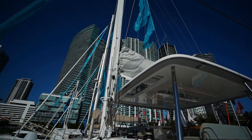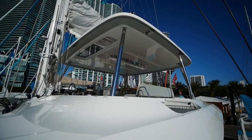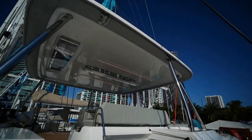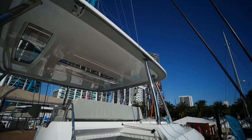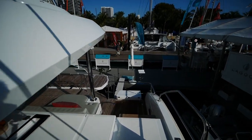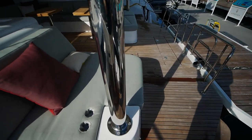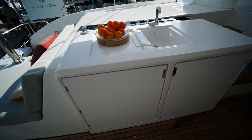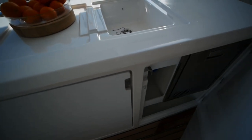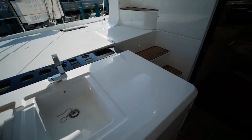There's also another daybed up front if you want to get some sun — can't forget the obligatory rig shot either. This boat also has a cockpit hardtop enclosure; it's actually underneath that vinyl zipper so it tucks away nice and neat. Before we head inside, there's another wet bar here in the main cockpit with an ice maker and some more storage.